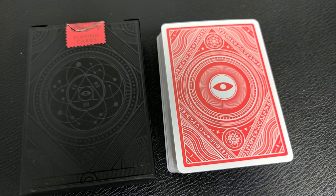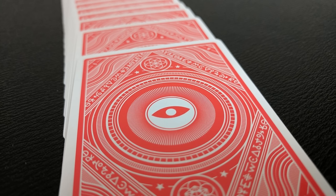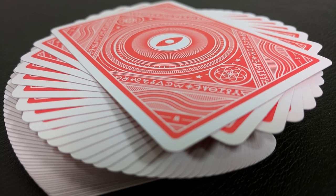The back design features that same haunting eye in the center, surrounded by concentric circles. You also get a lot of that strange framework and odd imagery, making for a very haunting deck. You'll also notice that you have a medium poker border, with red faces going all the way to the edges — red bleed on one side and a white border on the other.